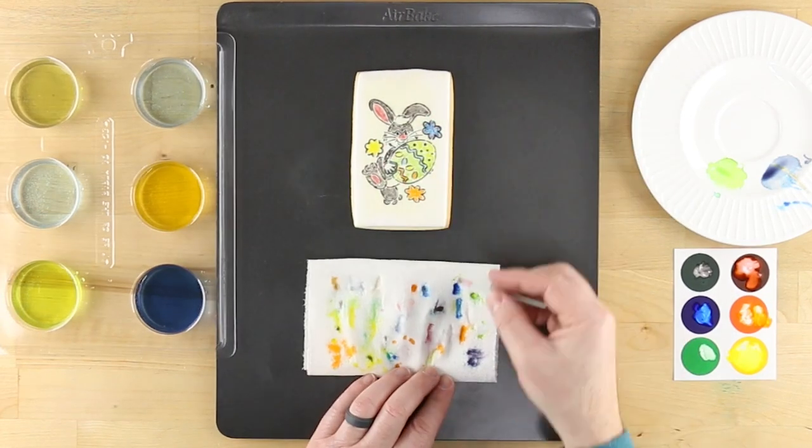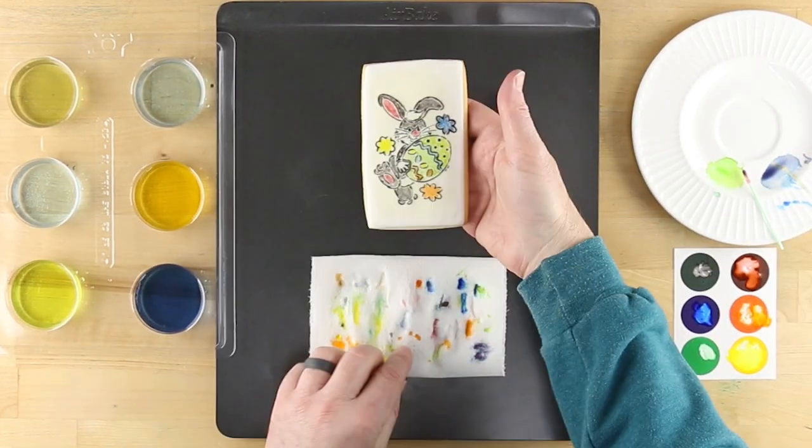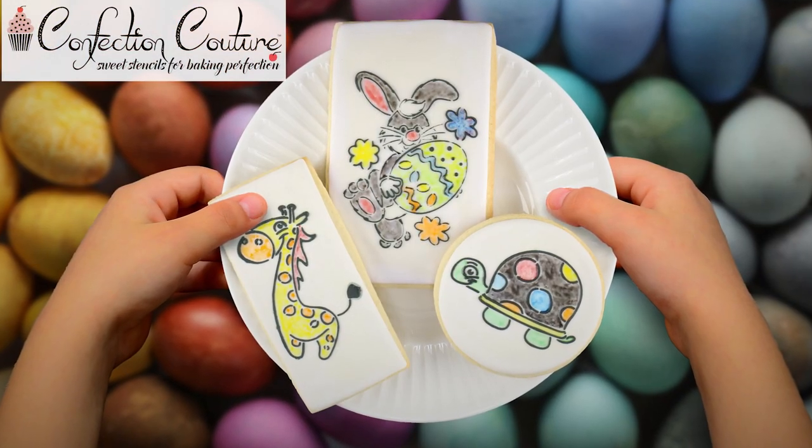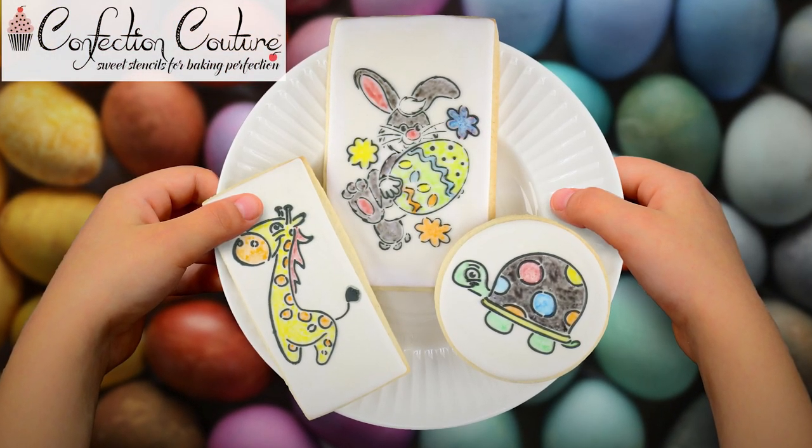These paint your own stenciled cookies make for the perfect activity and loads of fun for the children in your life. For more tips and ideas, visit ConfectionCoutureStencils.com today. See you next week.